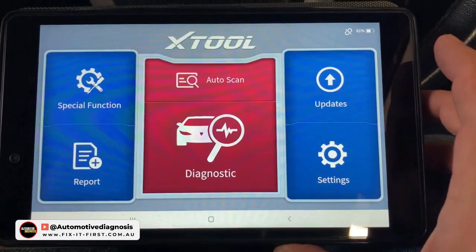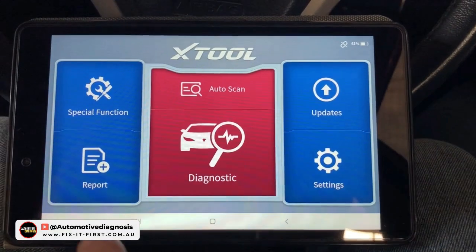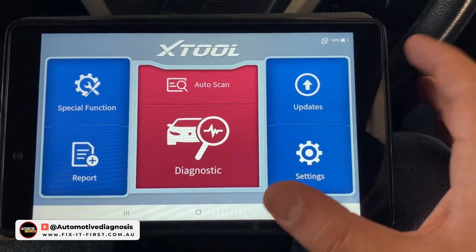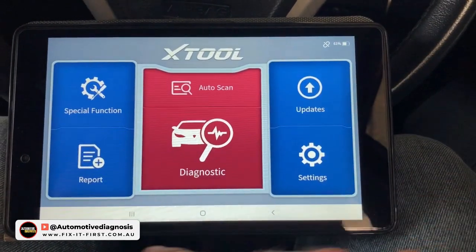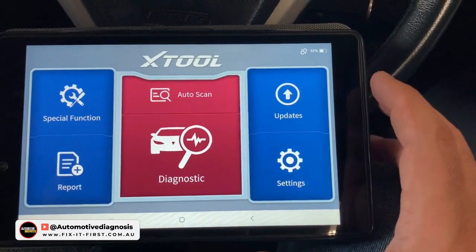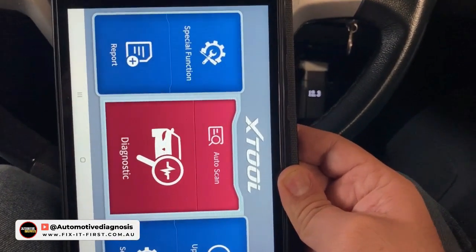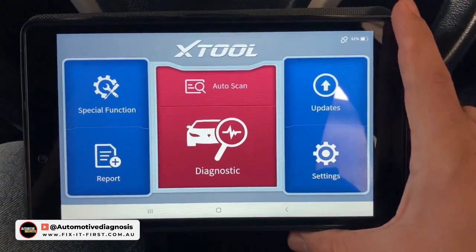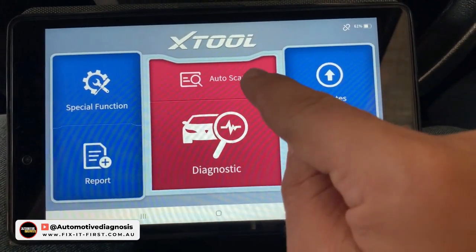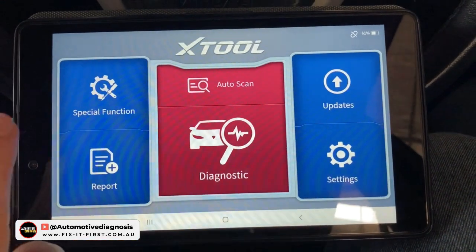This is the main page of the app. The first thing I liked about this scanner is that the application is in landscape orientation, which gives you a better view — specifically when you're reading live data. I've seen many other scanners that give you the application in portrait mode, but this landscape orientation is easier to read. On the first page you have the diagnostic in the middle — auto scan or system selection — and on the left you have the special functions.